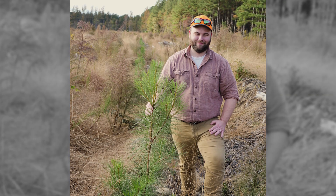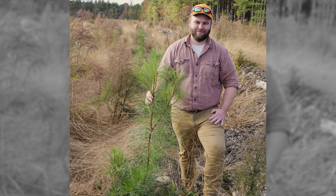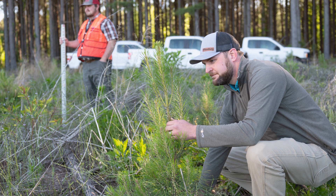Hi, I'm Pete Hancock, Roanoke Timberlands Manager for Roseburg. I lead our team of resource professionals that manage our property in Virginia and North Carolina. Once the young trees are past the two-year mark, we start taking measurements to monitor the growth of the stand.